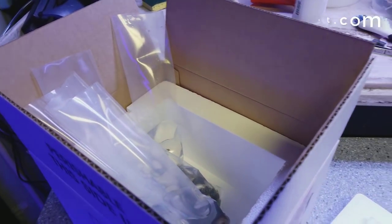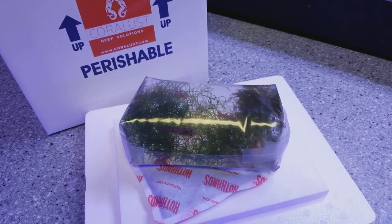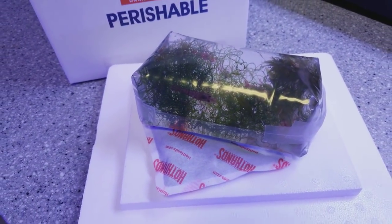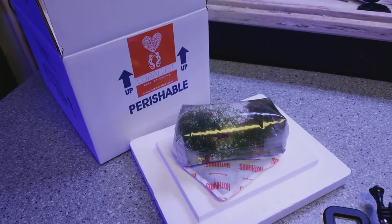We've got some cool corals going out in this box right now. I just wanted to hear your feedback — what do you think will happen? Have you had packages arrive with warm water in the middle of winter? Can't wait for the feedback, let's find out what happens — stay tuned!